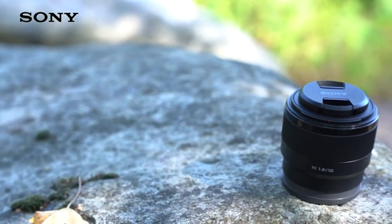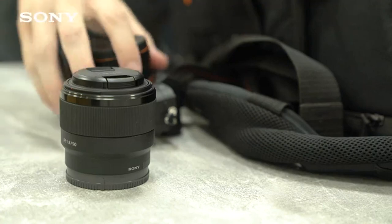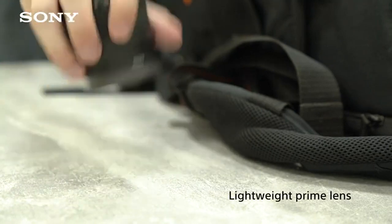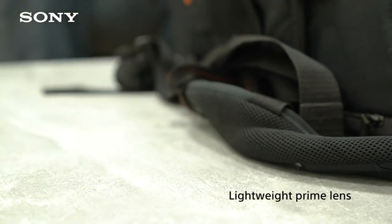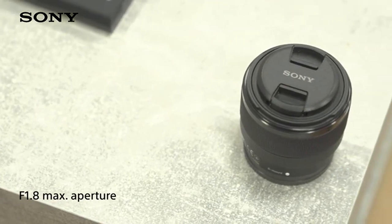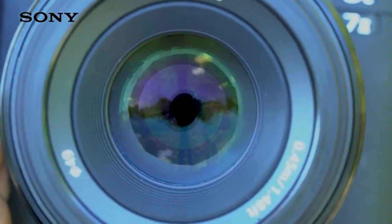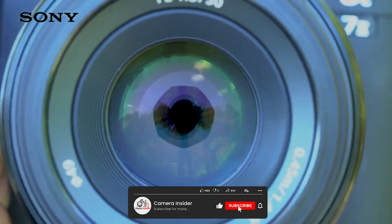The Sony FE 50mm F1.8 Standard Lens is a fast, compact and affordable prime lens designed for Sony's full-frame mirrorless cameras. It offers a 50mm focal length, which is considered to be the standard for photography, and is versatile enough to capture a wide range of subjects from portraits to landscapes.